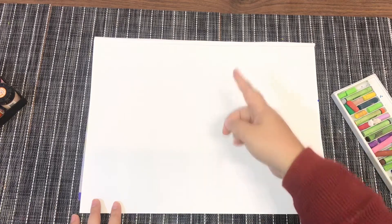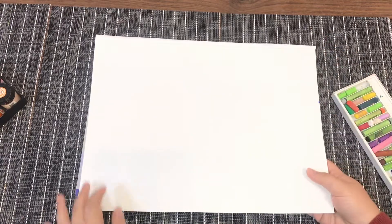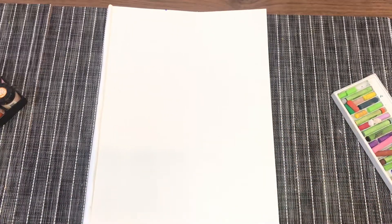As I've taught you before, you need to start by drawing or sketching the things that you see in front of you first — the first thing that you see — and after that you can sketch or draw the things you see behind the first thing. We will do it in portrait form.